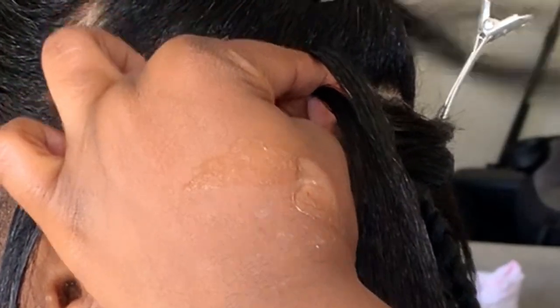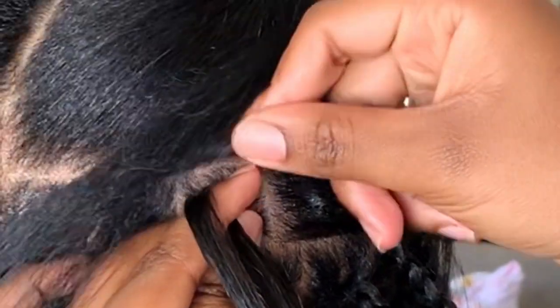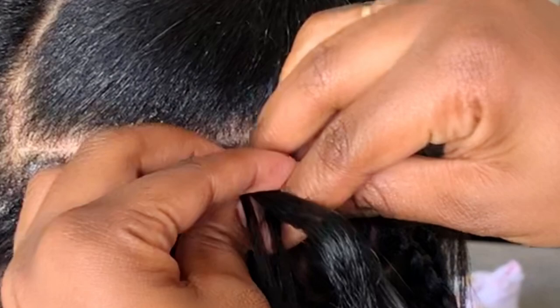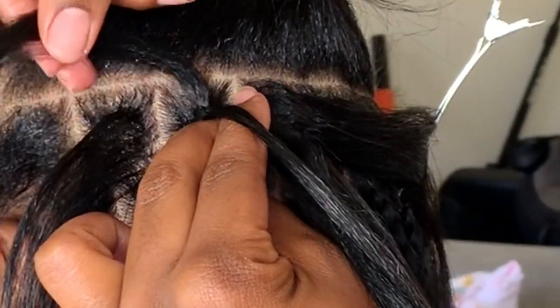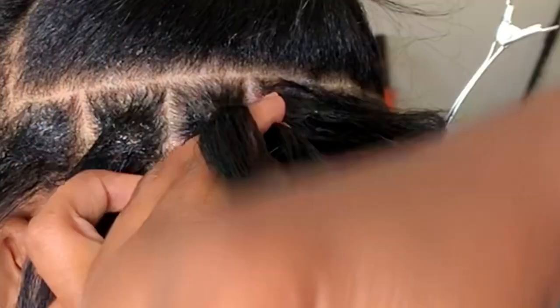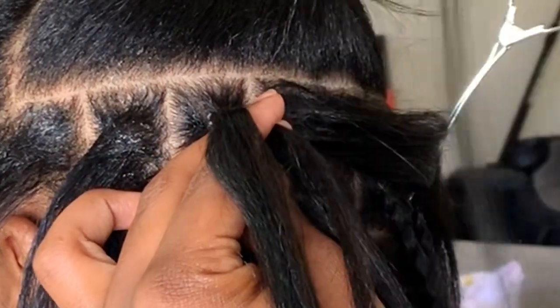First, I start braiding with her natural hair only, just a little ways down. Then I take a piece of the synthetic hair, put it between my pointer finger and my thumb, leaving one piece out, and begin to braid down a little bit. Then I grab that hair I left out and pull it down into the braid, between my pointer finger and thumb, and braid down a little more. Then I add that next piece in the same way.